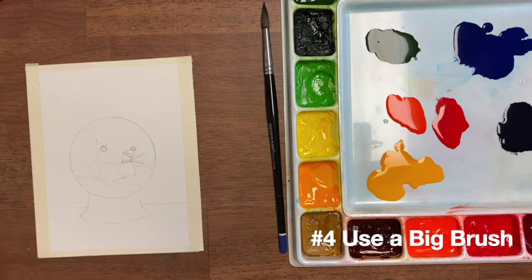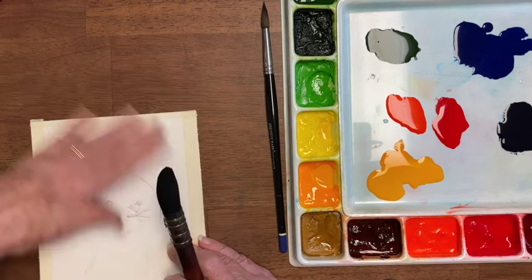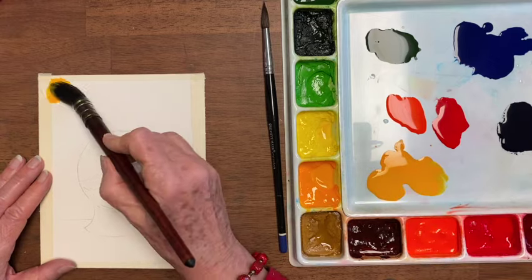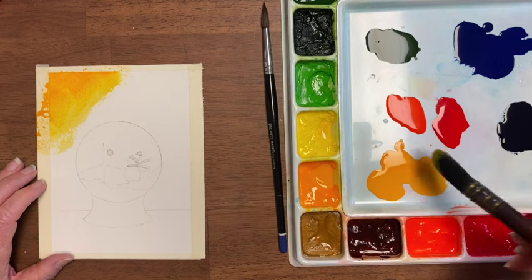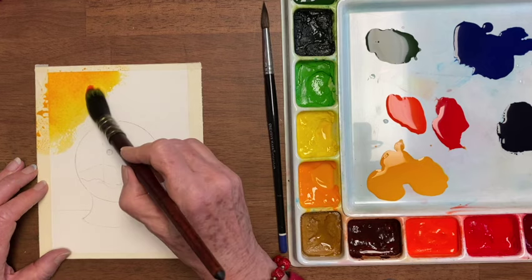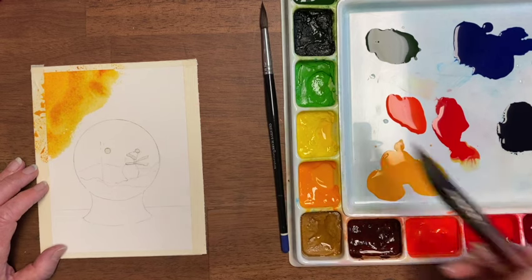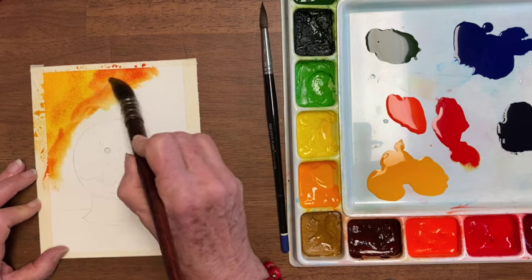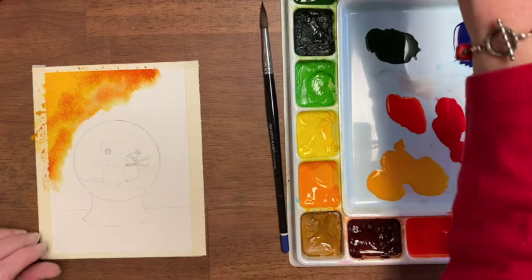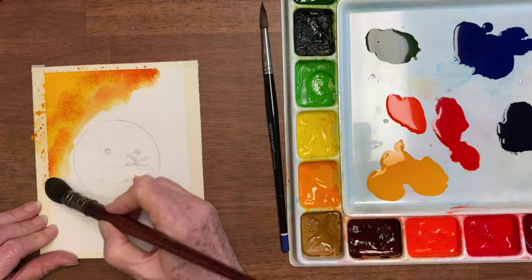Tip number four to speed things up is to use a big brush for your background. So I'm using this Princeton Neptune. I want there to be a little bit of light from one side, because I just think it makes paintings more charming. So I'm starting with some bright yellow — but don't worry, I won't leave it quite that bright. I'm going to put in a little bit of red, but I'm going to dab it on my sponge because it's pretty intense. And I'm going to go around a bit with these colors, and they're going to turn darker when I add my blues. I'm just going to soften that edge there until I'm ready to blend it all in.